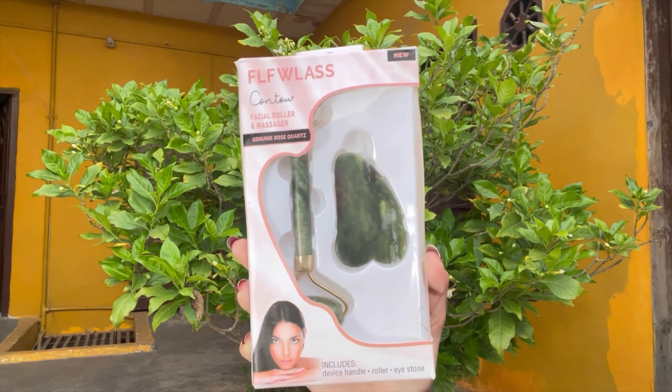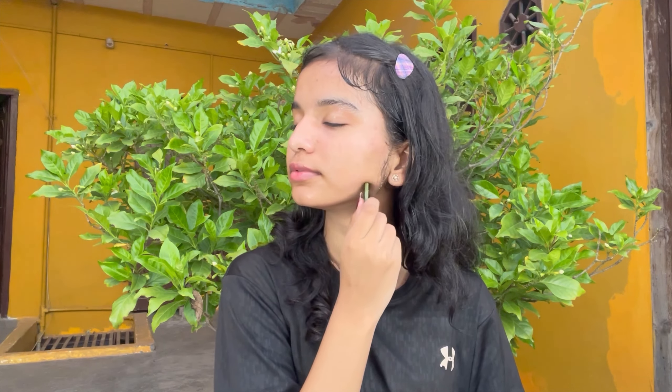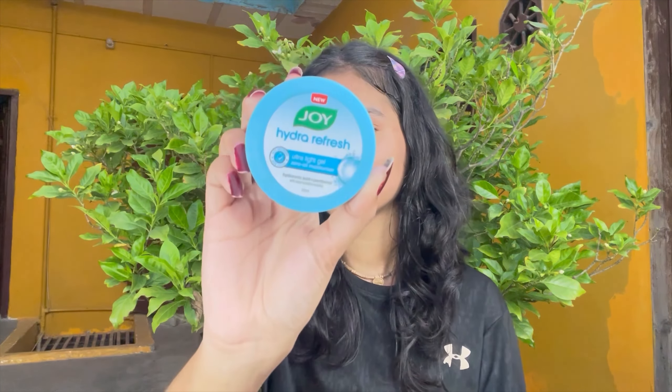I have recently purchased this face massager from Amazon - this is a Gua Sha and jade roller which work on your skin. When teenagers use their phone a lot, you can use it for dark circles and fine lines. It promotes blood flow, removes dark circles, reduces skin inflammation, improves skin complexion, decreases wrinkles, and also helps with puffiness under the eyes. You can use your hands, but if you use Gua Sha and roller the benefits will be increased. Then you can leave it or wash your face.